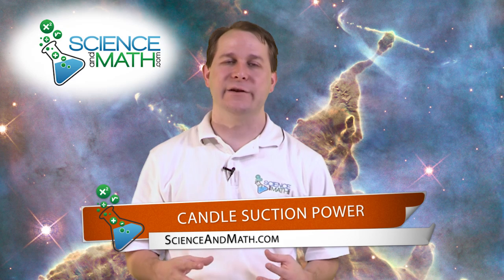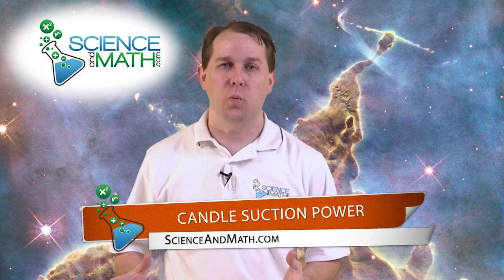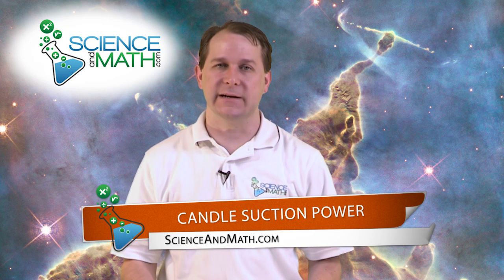Hello, I'm Jason with scienceandmath.com. Today we're going to use food coloring, water, and a candle to show how air pressure can actually force water up a column. It's a really simple experiment to do, but actually very impressive.